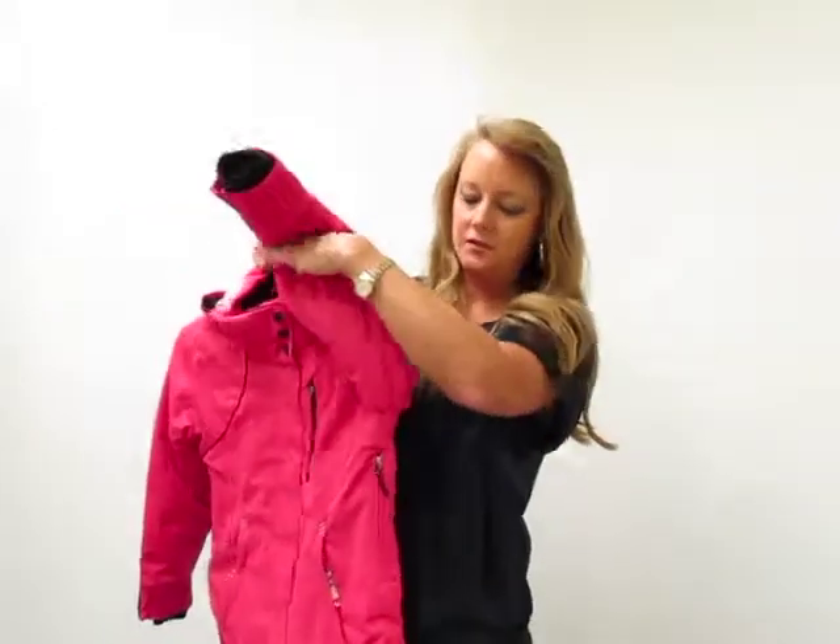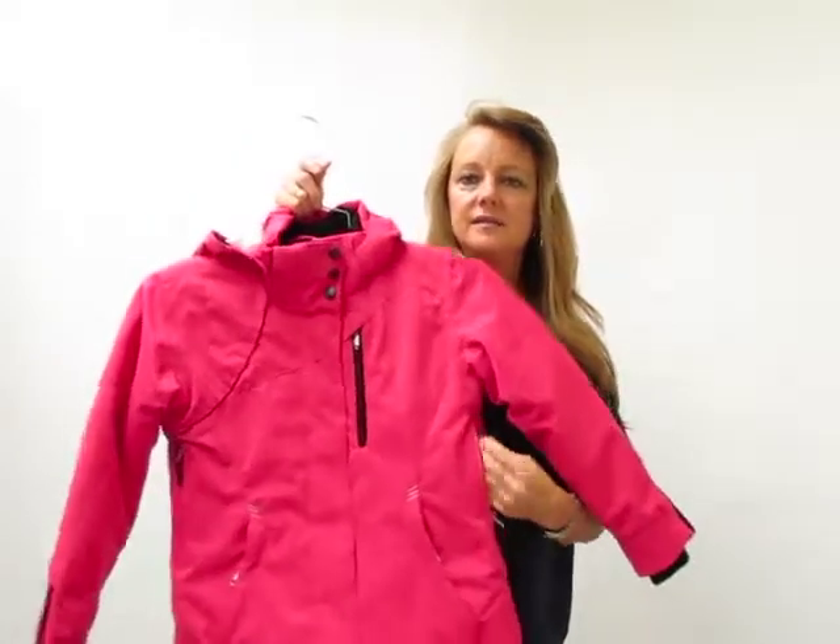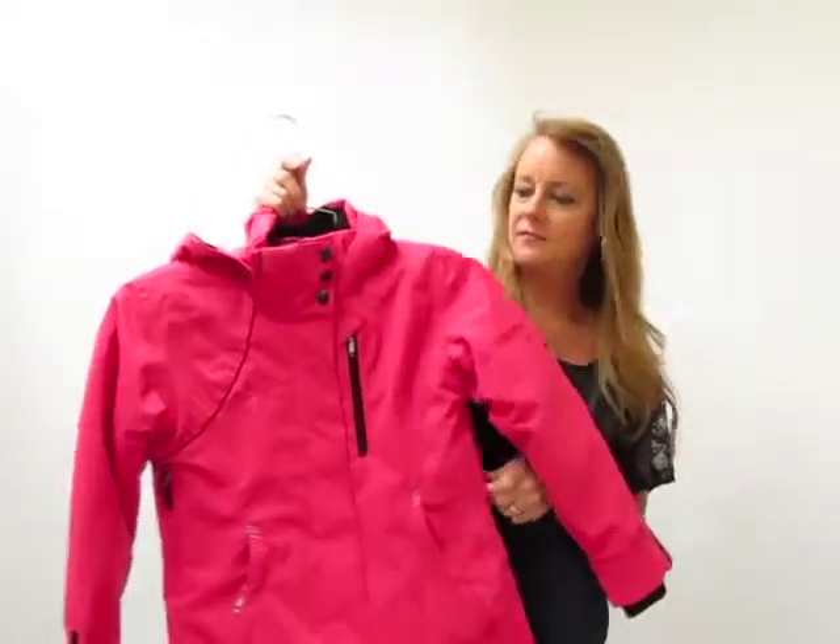Underarm venting — each of the jackets has underarm venting here, so if they're caught out and it gets nice and warm outside, they can vent a little bit.